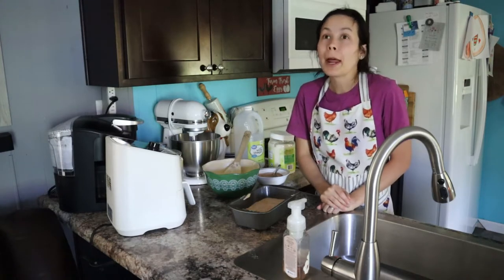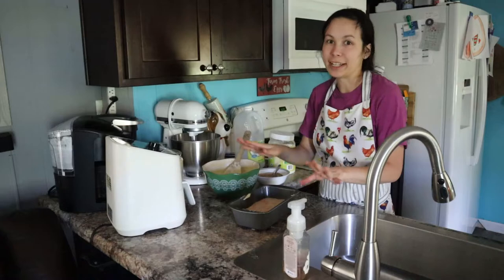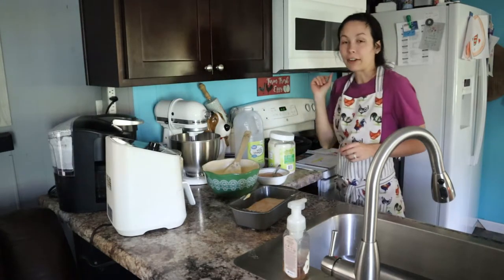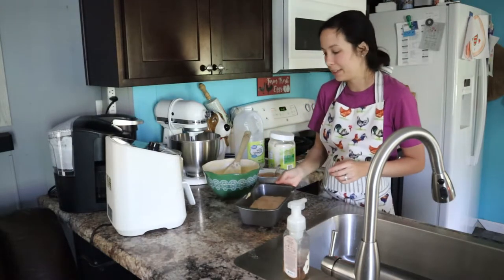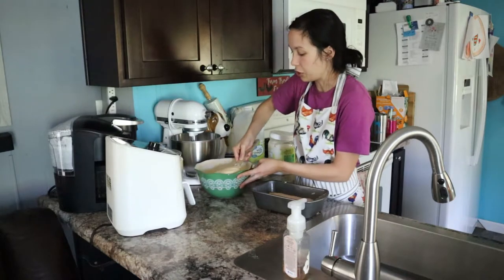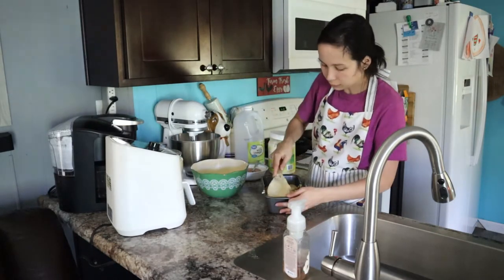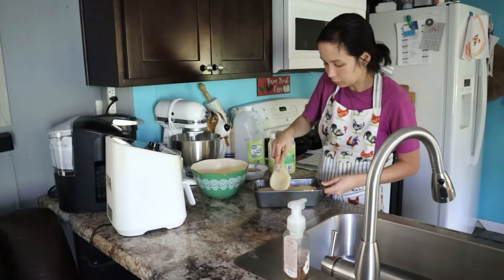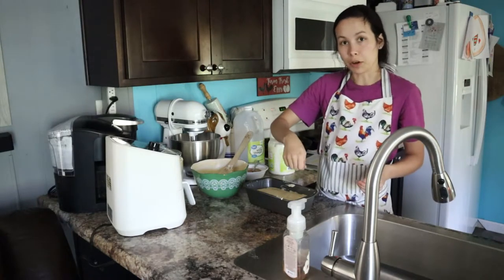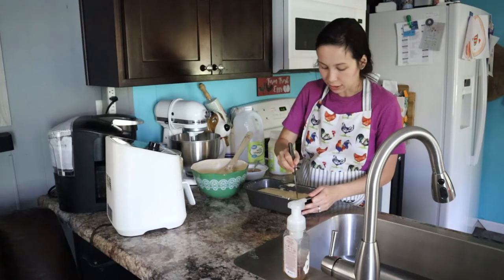I forgot to say we need to preheat our ovens to 350. I'm always bad about starting mixing everything up before I preheat the oven — I do that basically every single time. I've got my oven preheating to 350 while I finish this up. Now if you're using the two loaf pans, you'll take what's left of your batter and divide it into both loaf pans. This is what it should look like. Now we're gonna take a knife and swirl it in our pan so we can swirl all that cinnamon and sugar up inside our batter — just a regular old knife.